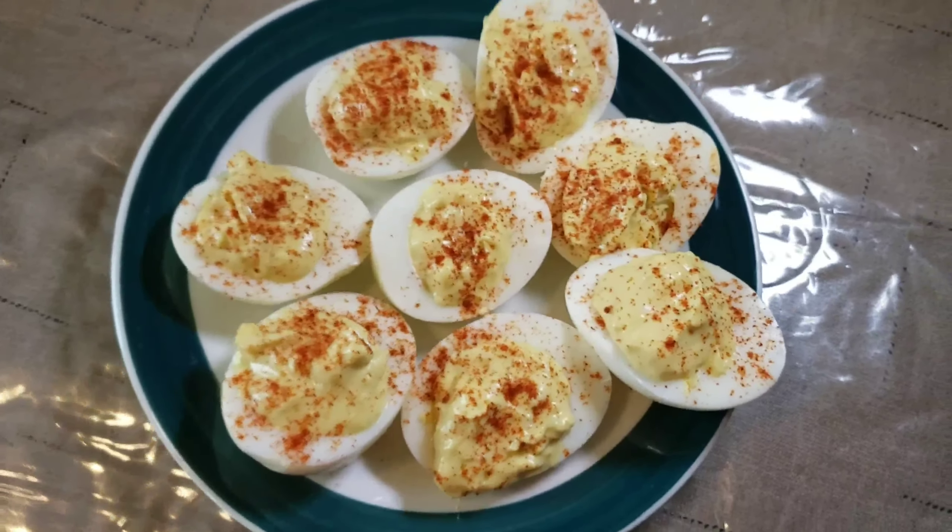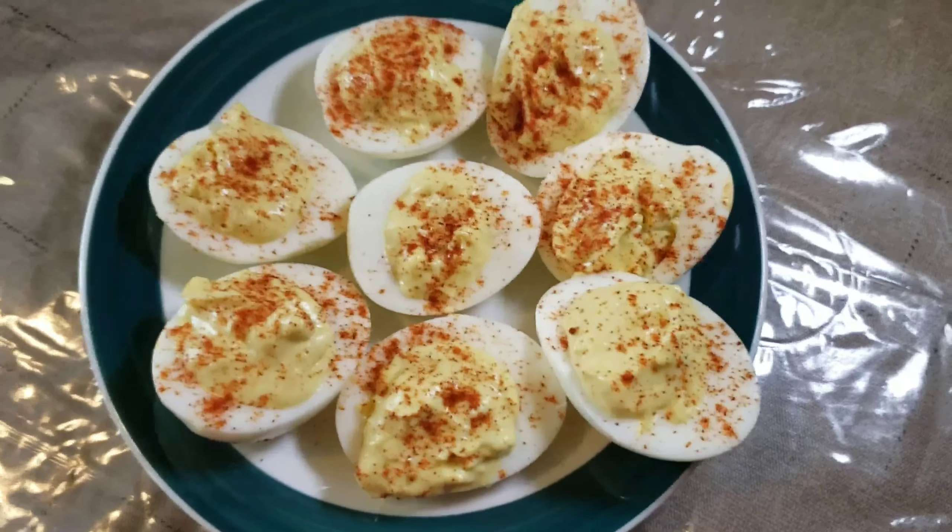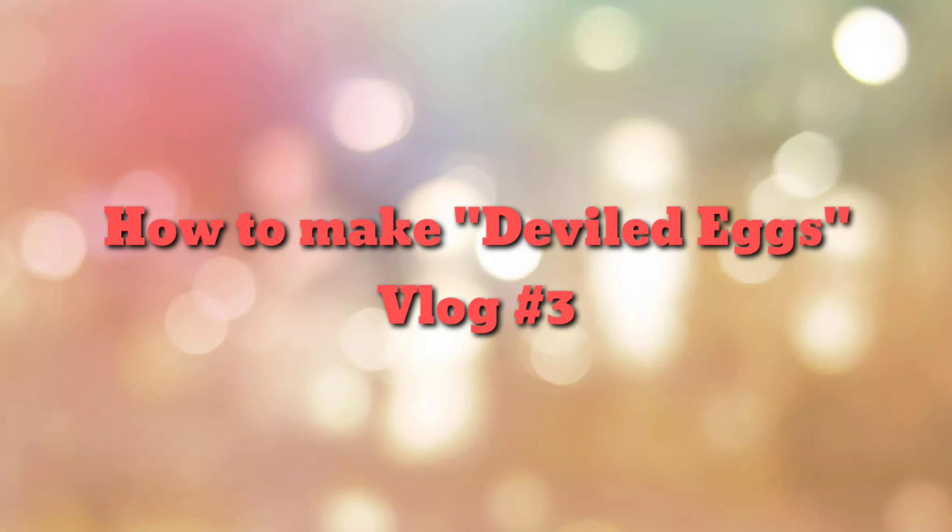Here is our finished product, Devil Eggs, brought to you by Mom Rosie.